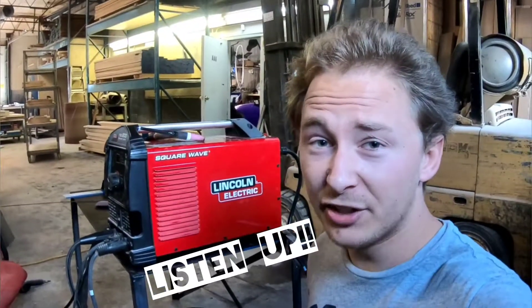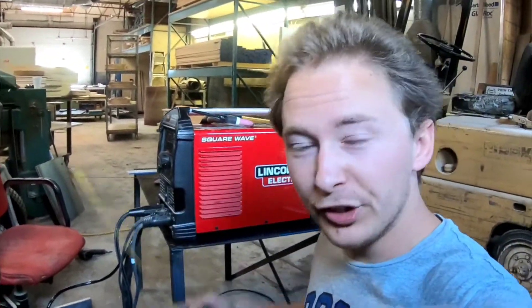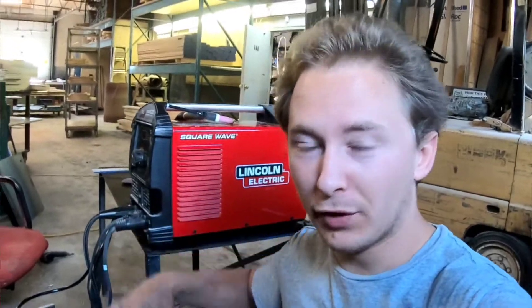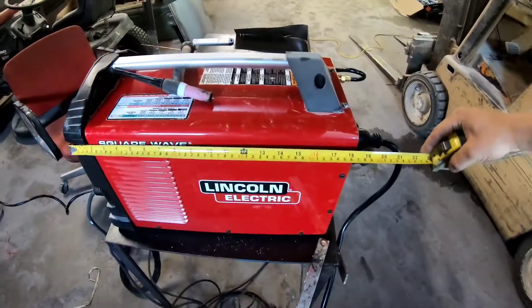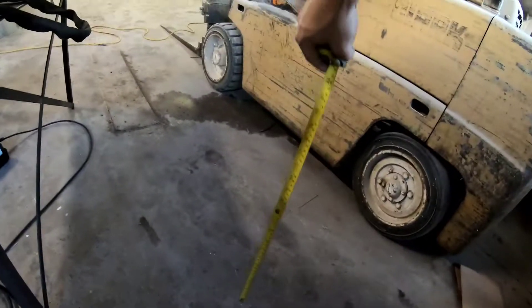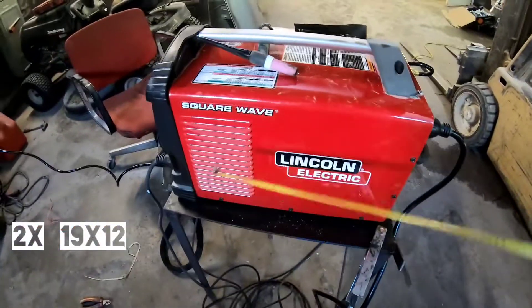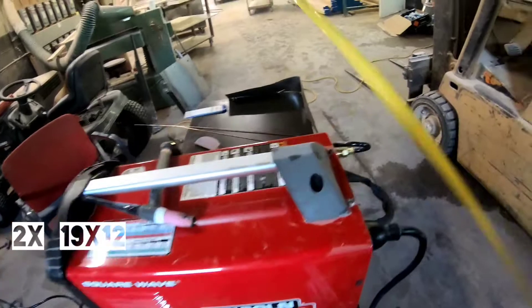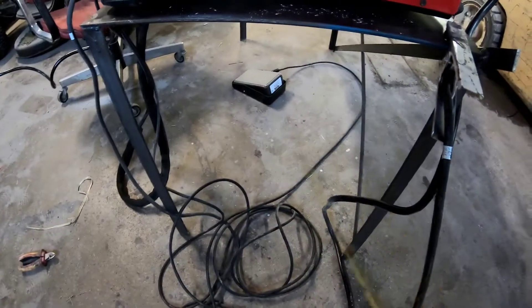The basic measurements I took for making this cart were the length, height, and width of the actual welder, and I picked my desired height off the ground. I'm making this cart on wheels so I can wheel it around, and I'm also making a handle and spots to hold my wires like the TIG torch. The welder measures 19 inches long by 12 inches wide, so I needed two pieces at 19 by 12 — that's what the shelves are going to be.